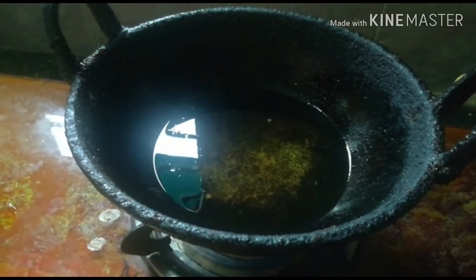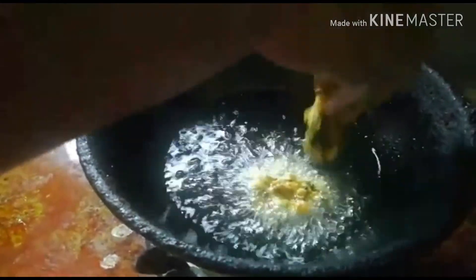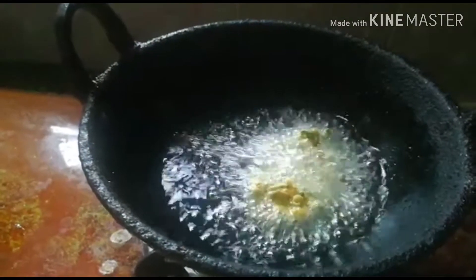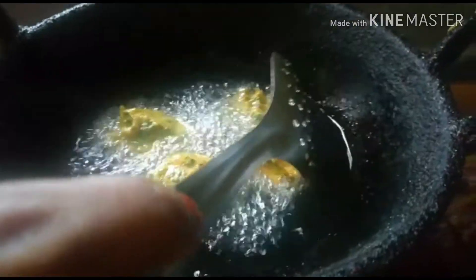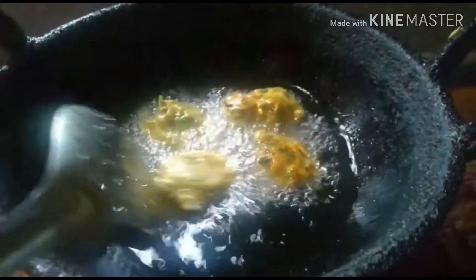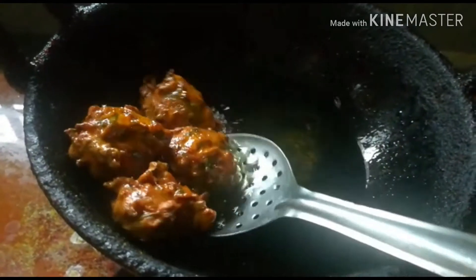I am going to put a pan on the heat. I am going to start on high flame, then put it in medium flame and medium heat. I am going to make all the pieces brownish.